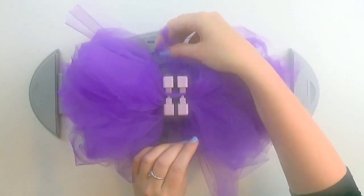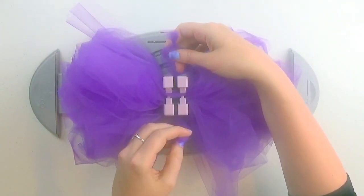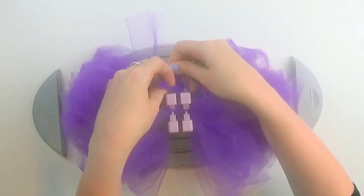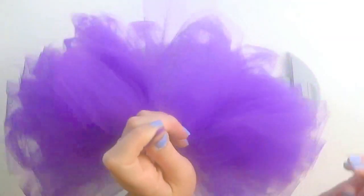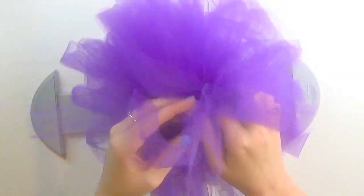Take the folded knotted 24-inch piece of tulle and lift the ends towards each other. Slip the looped end through the knotted end and pull to tighten, lifting at the same time. Wrap it around once again and slip under itself to secure tightly.